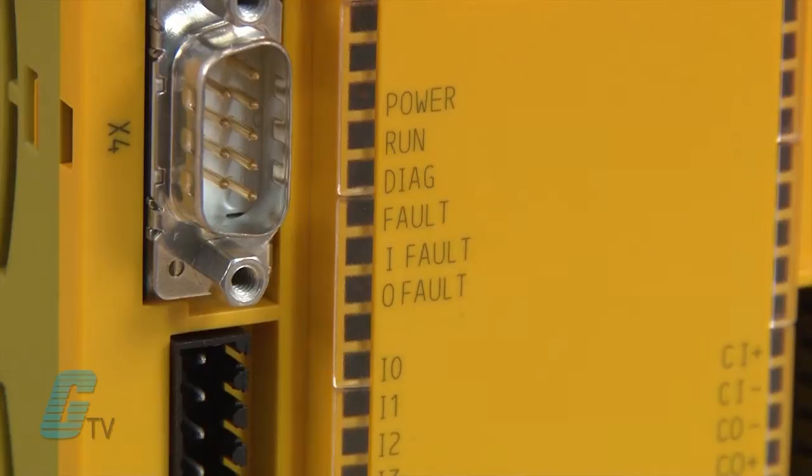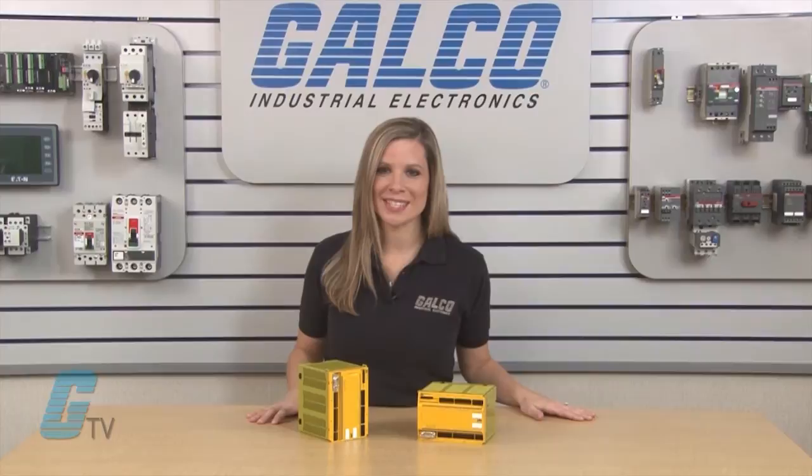The unit also has LED indicators for diagnostics, supply voltage, and output and input circuits.